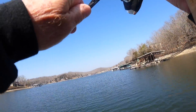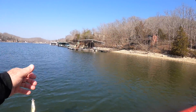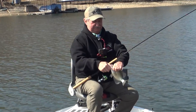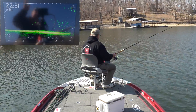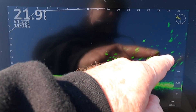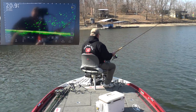Got the spot lock on, nosed into the wind. I'm pointing out this way about 30 feet — see all those fish out there on the graph? They're anywhere from 18-20 feet deep all the way up to three feet deep. So I'm going to get where I can cast into them with this cork, hit spot lock again, and just fish for them until they move. Then we'll find another school.